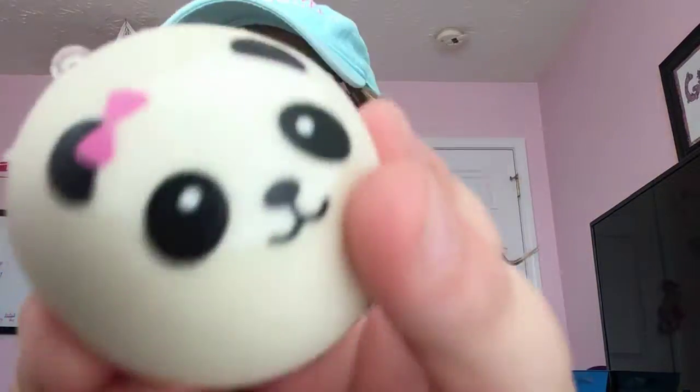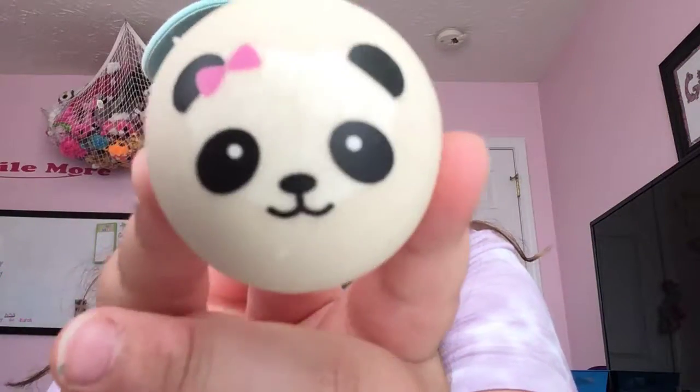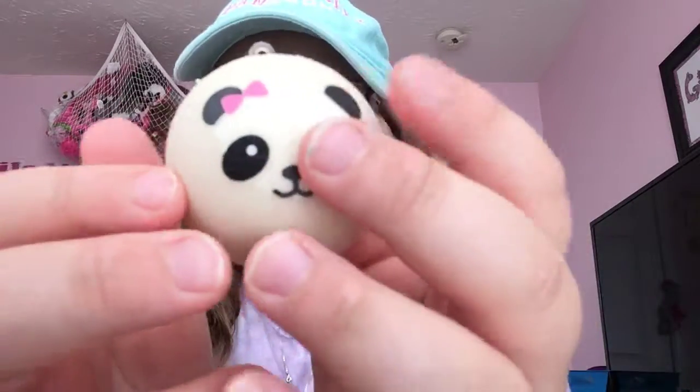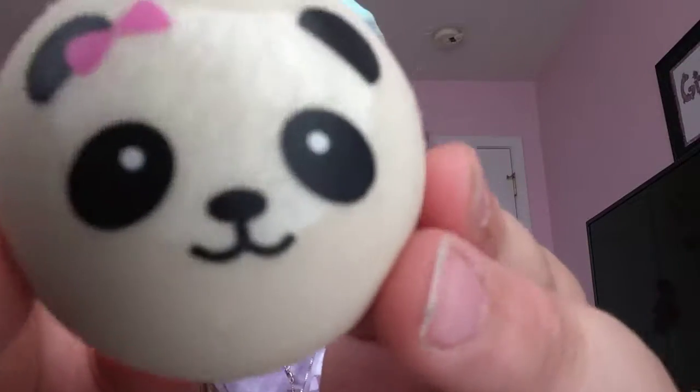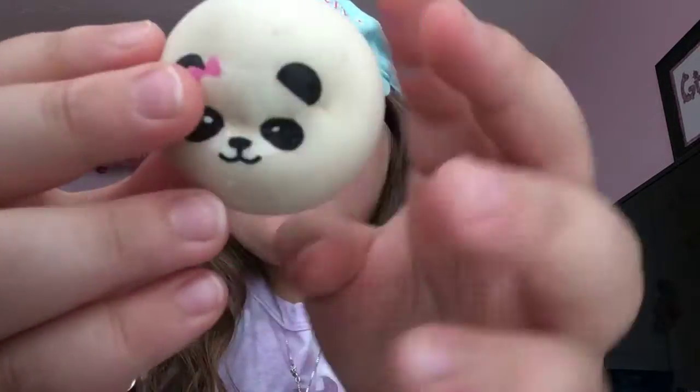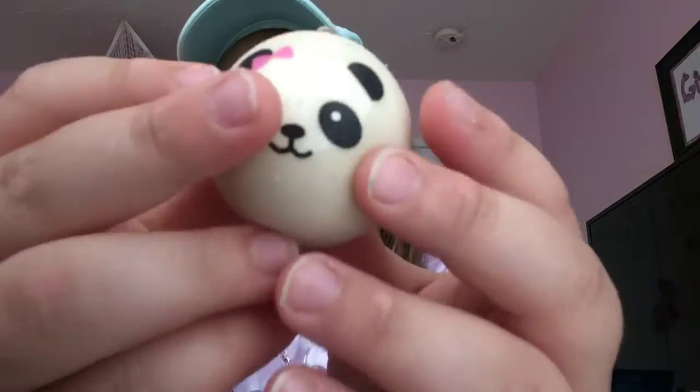What in the world is this? I ordered a jumbo panda bun — this is a mini panda bun. I already have this. Really? Okay, I'm going to contact her later. It's probably just a big misunderstanding. There could be a big panda bun in here somewhere.